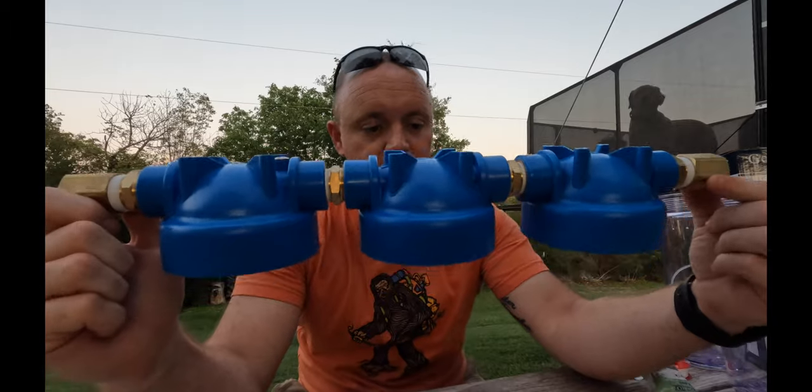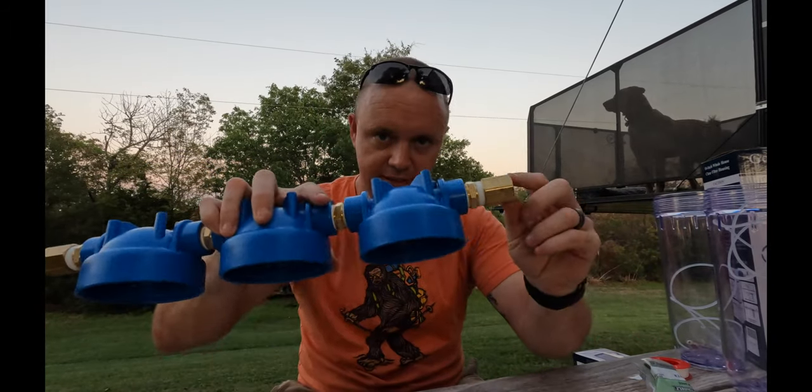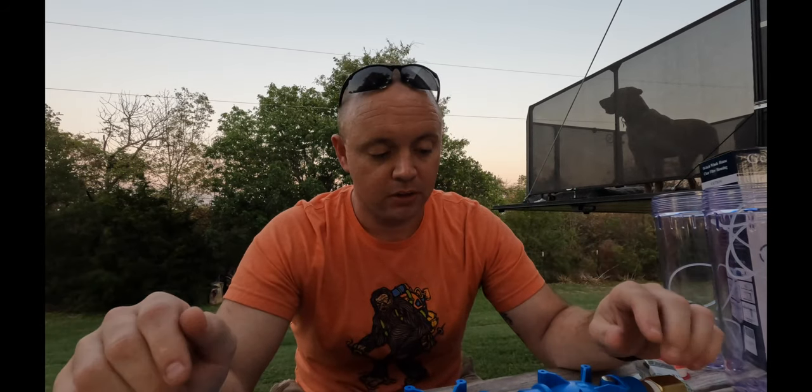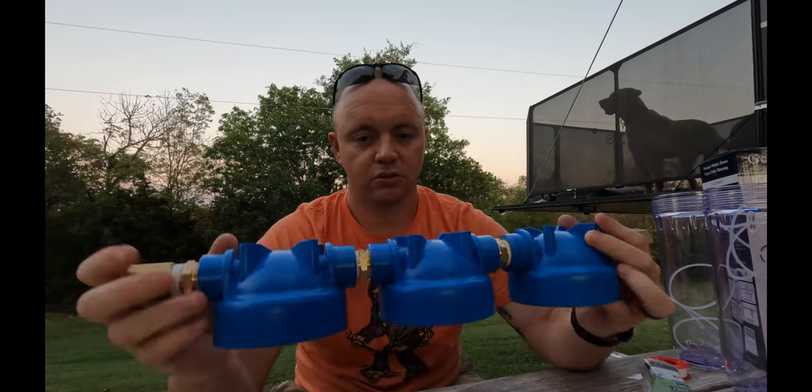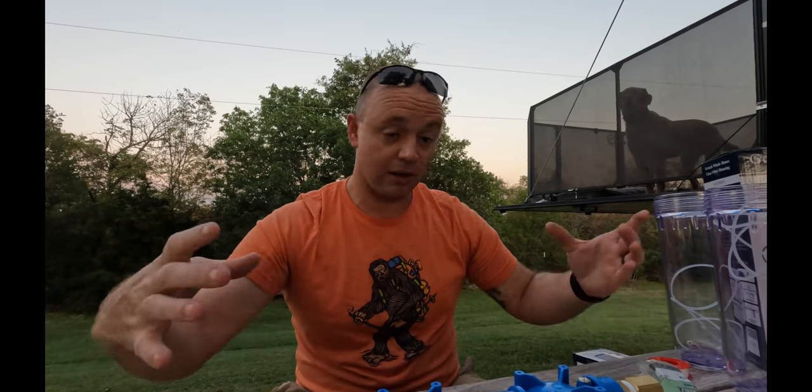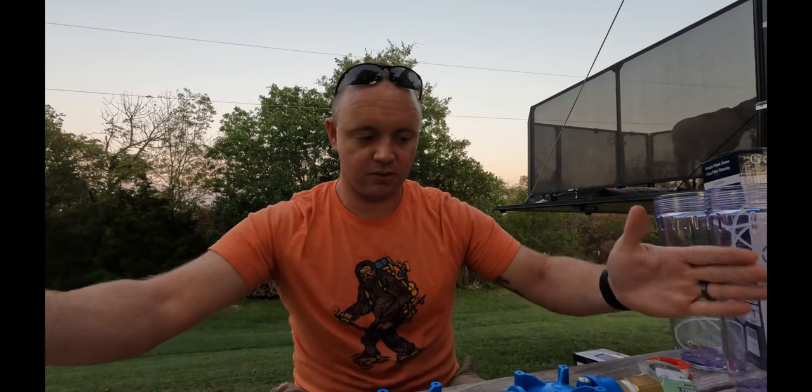Right now we have a complete system — all we need to do is load the filters and tighten everything down, then we could just set it on the ground and let it go. Or if you want to build a stand, it has four screw holes. You can take a piece of board, cut it to extend over the edge, build some simple legs, and you're done. That's what we're doing tonight before we run out of sunlight.